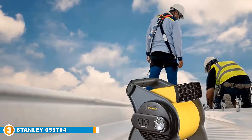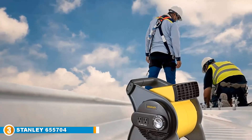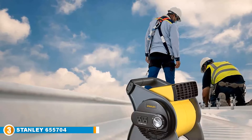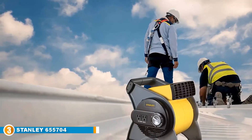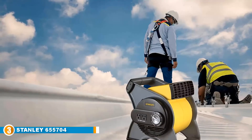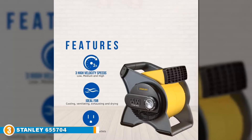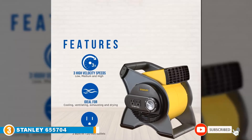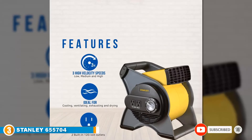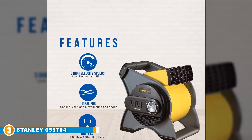It has a rugged carry handle so you can easily move it from room to room. Much like the Lasko reviewed above, the Stanley also gets top marks in the safety department — it has a patented fuse safety plug and a unique circuit breaker with a reset button. One of the most unique features of the Stanley 655704 are the 220-volt grounded outlets on the side, something seen in only a handful of high velocity fans.